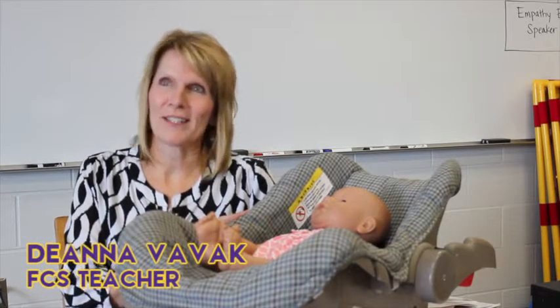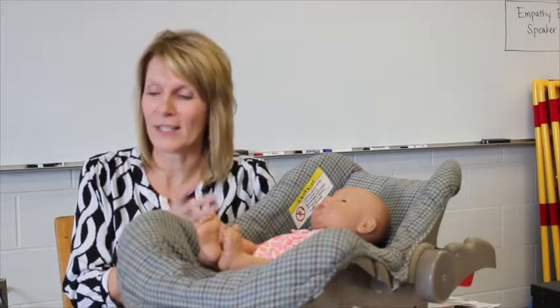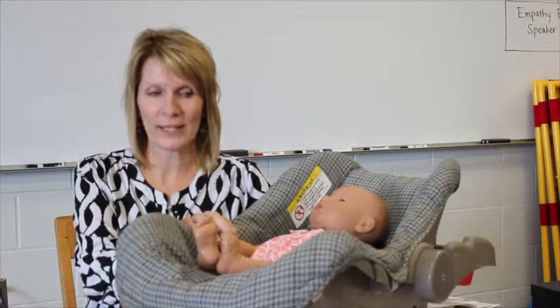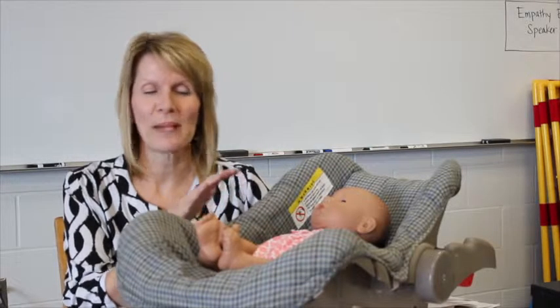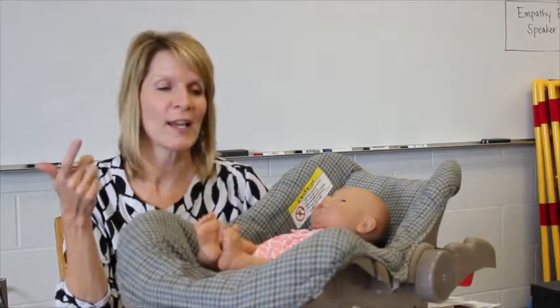The Real Care Baby project is a project that my students in infant development do to help them learn a lot of parenting skills. Basically, what they'll do is take this baby home for a weekend, and the baby is going to do all the things that a normal baby would do, and then they need to provide care.